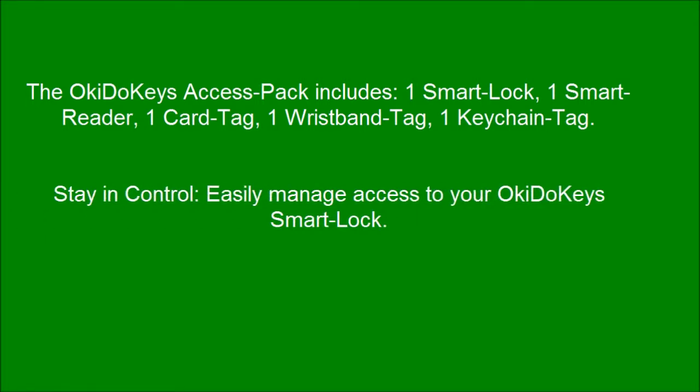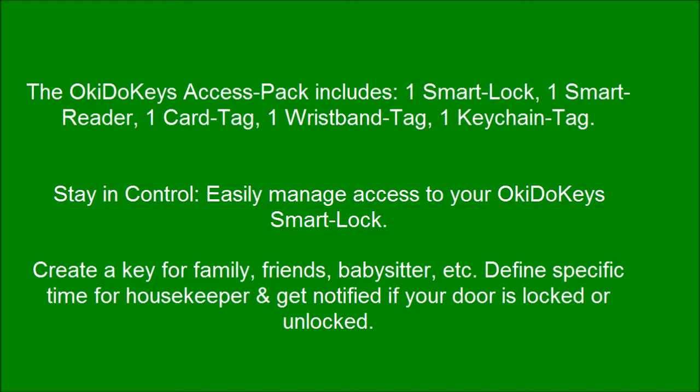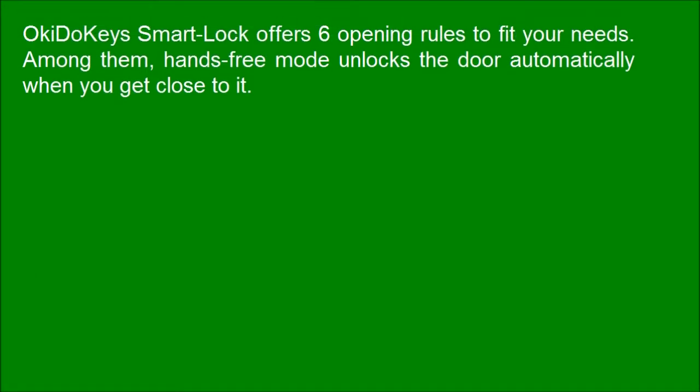Stay in control and easily manage access to your Okie Dookie's smart lock. Okie Dookie's smart lock offers six opening rules to fit your needs. Among them, Hands-Free Mode unlocks the door automatically when you get close to it.